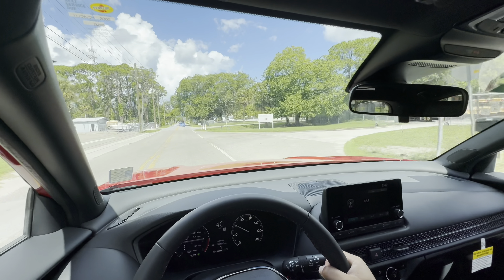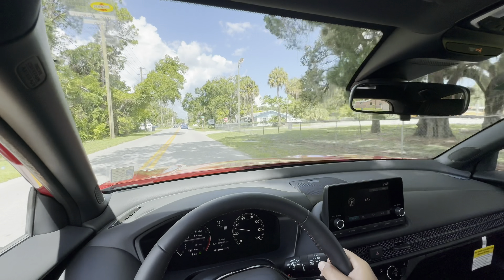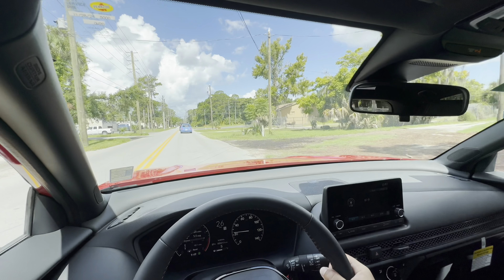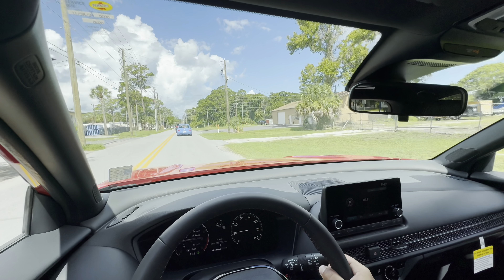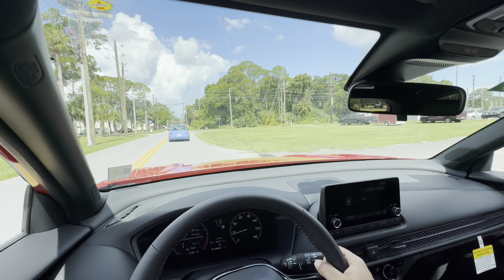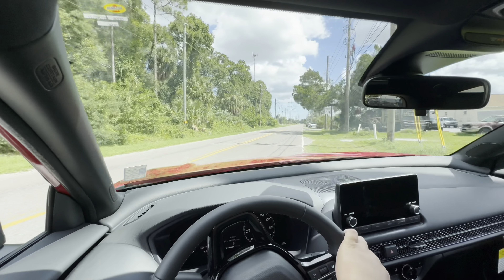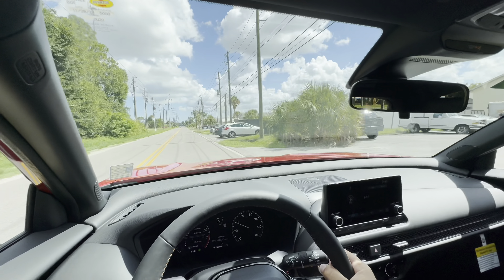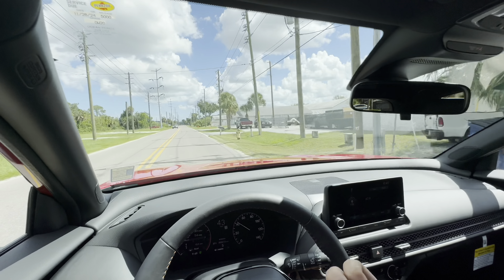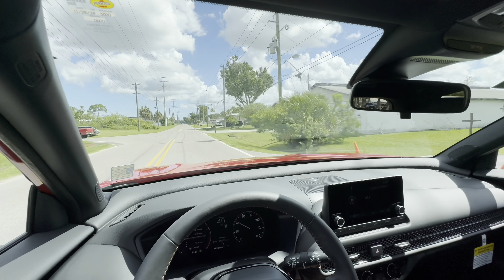It feels like every time you step on the gas the engine is ready to go, making it feel more powerful and quicker — but it will not actually change your acceleration time. You can floor it in Econ mode, you can floor it in Sport mode: it does not change. If anything, Econ mode might be slightly quicker because in Sport mode it has artificial gear ratios. In Sport mode it becomes a screamer up top and holds those revs a little bit longer. We'll take it out of Sport transmission mode and leave it in Normal for the rest of the review.